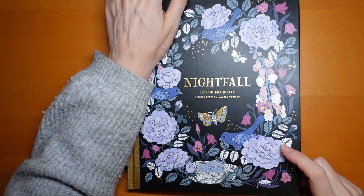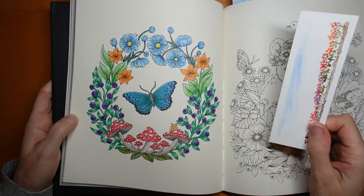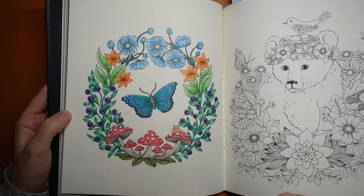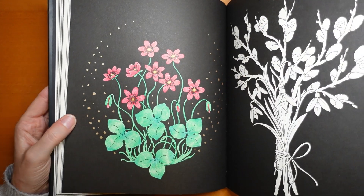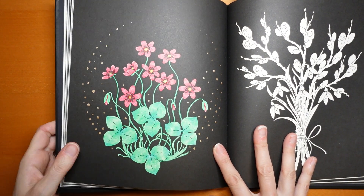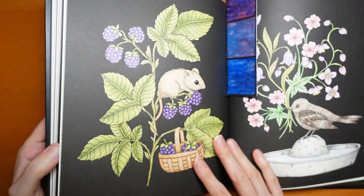The next book I have is Nightfall. We have this wreath page — I think the berries again attracted me to want to do that one. And this one was a bit of an experiment in how to colour on black, so lots of bold colours and some metallic dots.